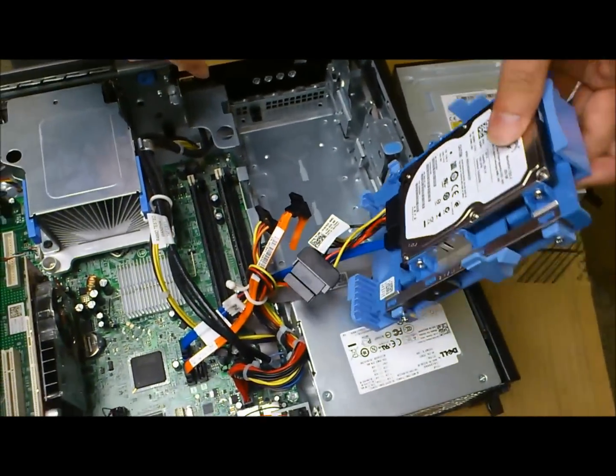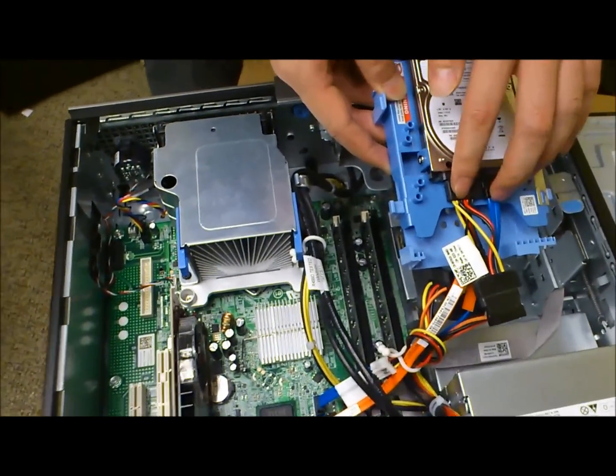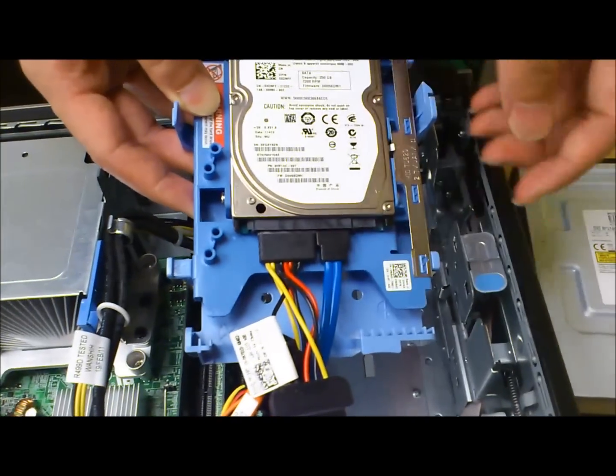So here we have it — that's a small little hard drive, again with the power connectors and the SATA cables connected to it.